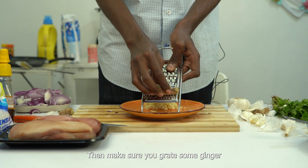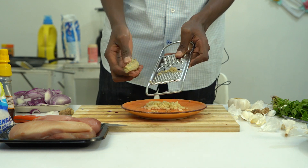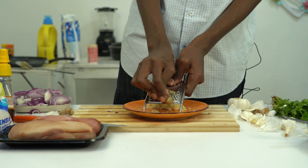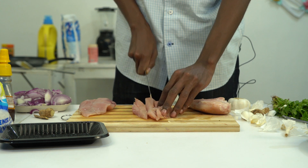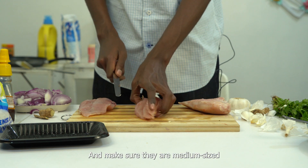Make sure you grate some ginger so that you get 2 tablespoons of it. Now first start by cutting your chicken into strips, then you'll cut those strips into cubes. Make sure they're medium-sized.